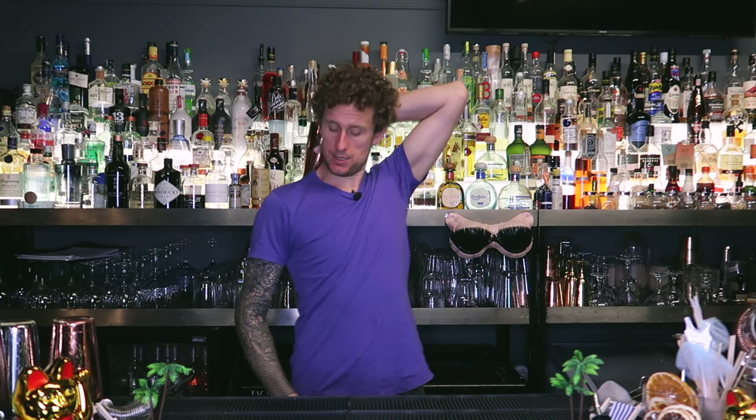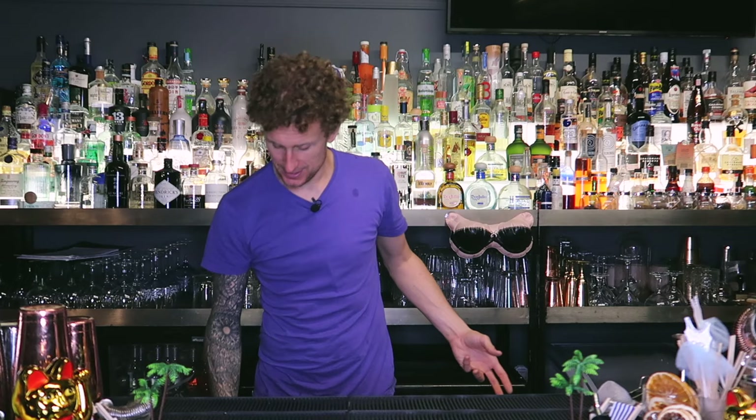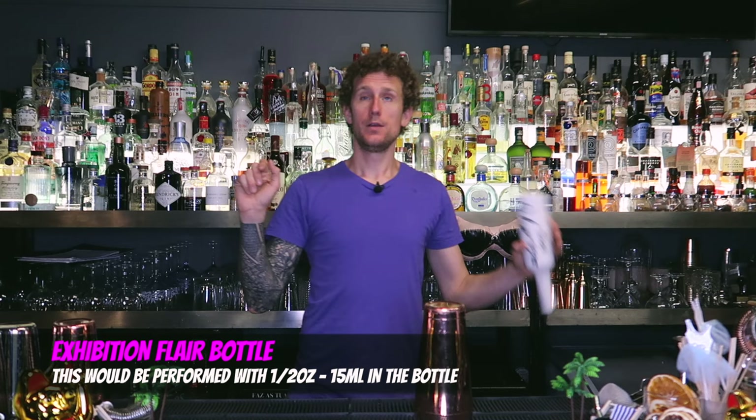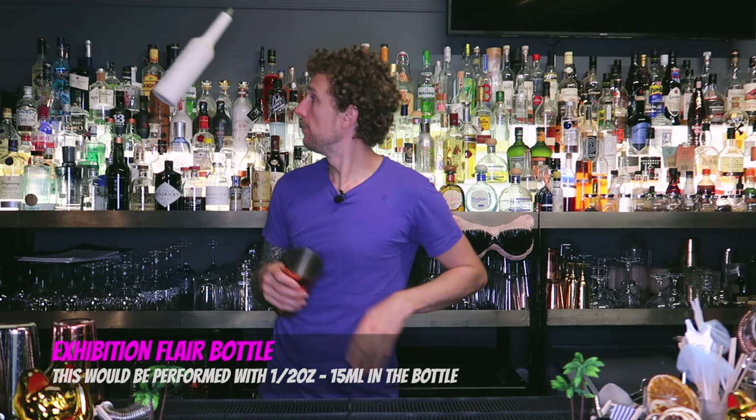You can combine both objects in a sequence — behind the head and behind the back together: behind the head, drop, behind the back, then pour. Using all four moves with two objects: behind the back, thumb roll, behind the head, place it down, bottle behind the back, thumb roll, behind the back again, behind the head, thumb roll, pick up both items — then a double palm spin on one side and thumb roll on the other. Behind the back, palm spin, behind the head, behind the head, then pour.